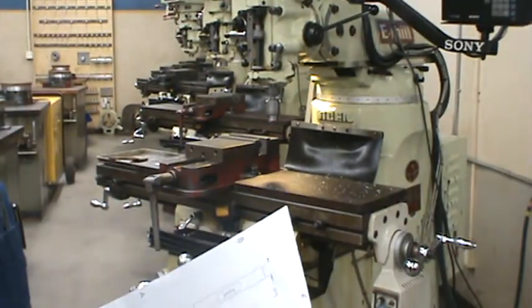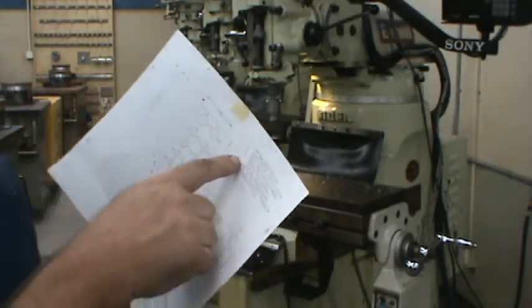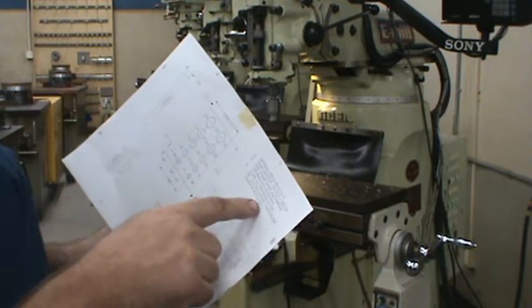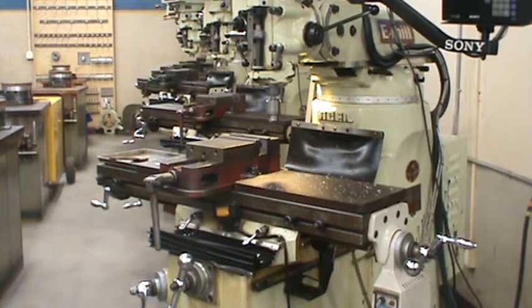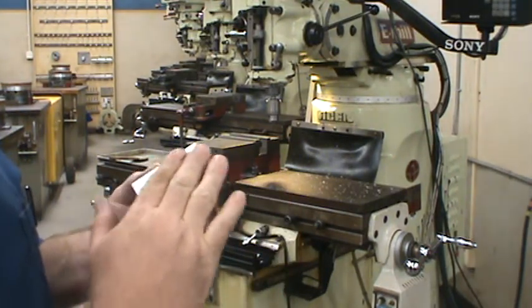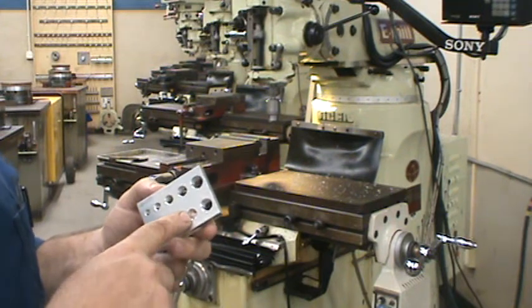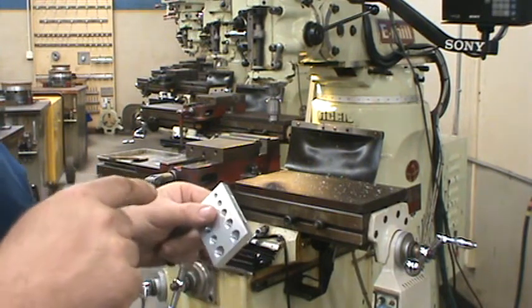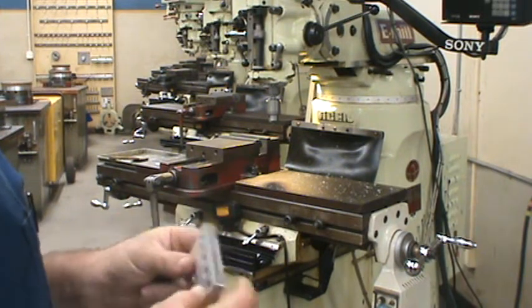In this demo we're going to do one of the last operations. Operation four on the note says: countersink all threaded holes 90 degrees, 10 to 30 thousandths larger than the major diameter, both sides. This refers to countersinking on the near side — the side we spot drilled, countersunk, and tapped — and also on the back side where we're going to get a burr because we didn't originally countersink that side.